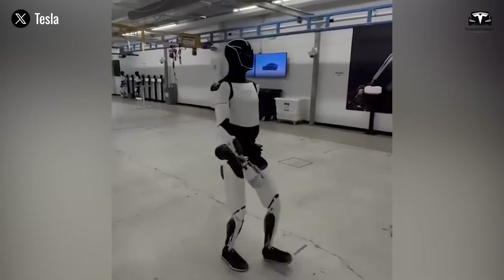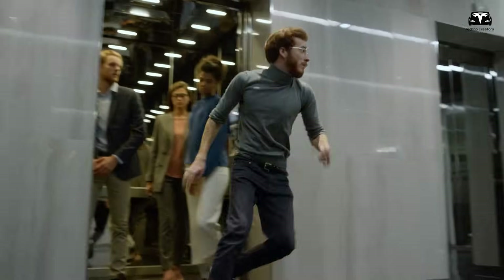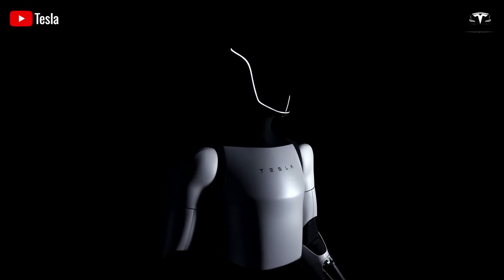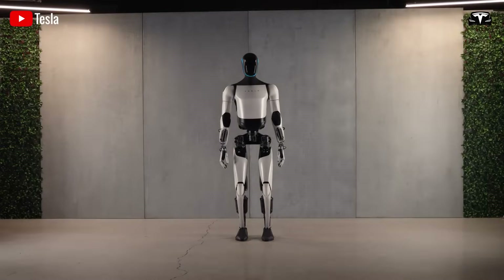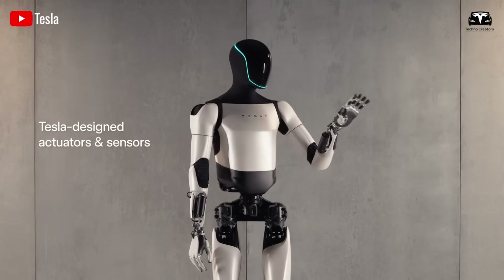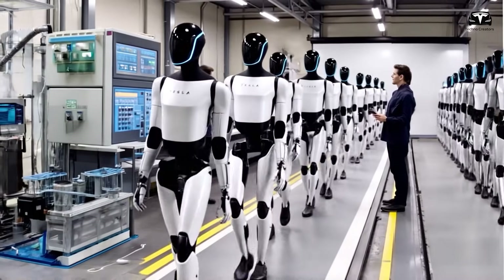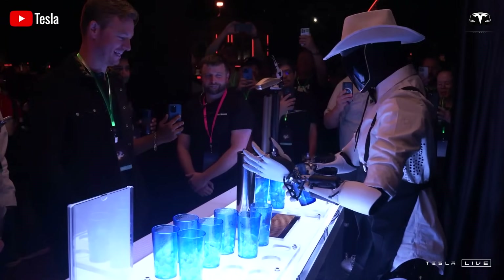The moment you open the box of the Tesla Bot Gen 3 Optimus, you'll be struck with awe. The sleek, minimalist packaging reflects Tesla's signature design philosophy. Inside, the robot is carefully placed. Its humanoid form is both futuristic and approachable, with a face-like screen that will soon light up with expressions and information.